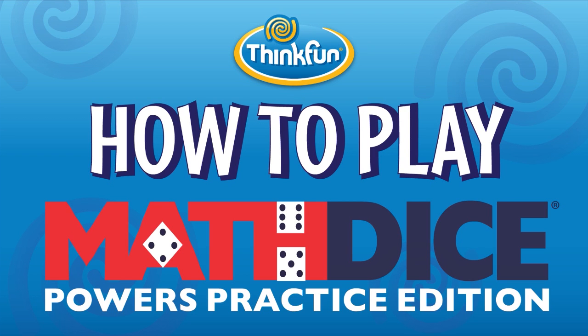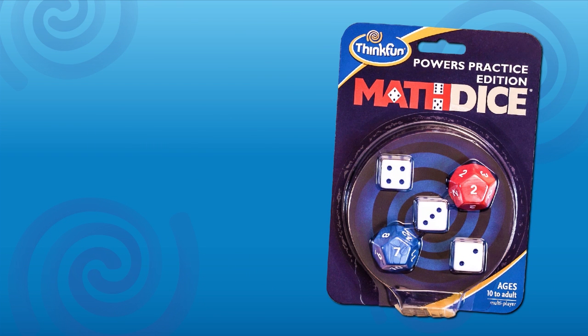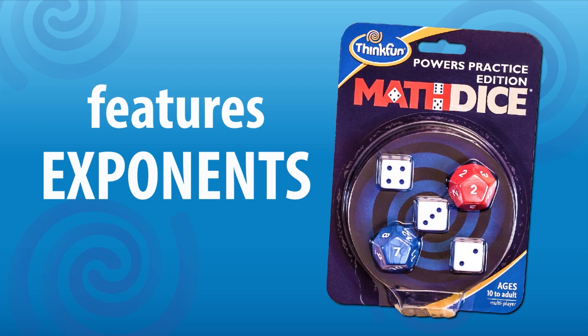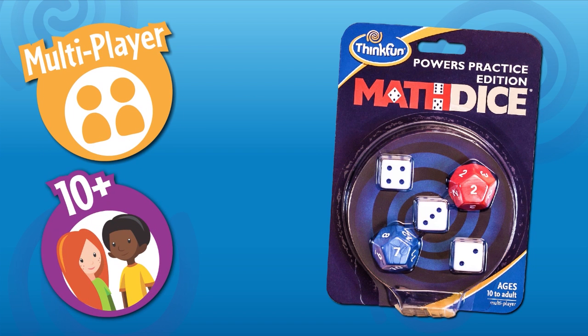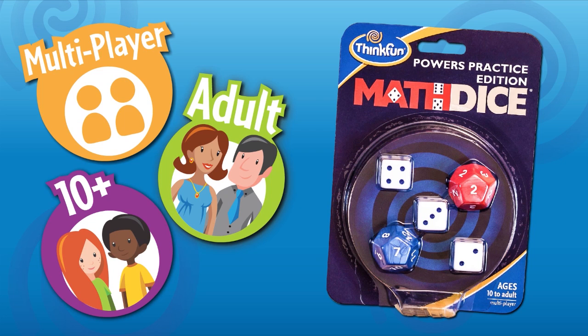Math Dice Powers Practice Edition is a fast-paced game of mental math by ThinkFun, featuring the use of exponents. It's great for two or more players and is fun for players ages 10 and up, including adults. Math Dice Powers is the most fun you'll ever have improving your math skills.